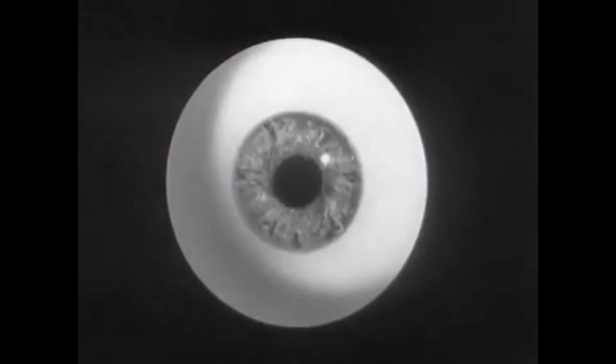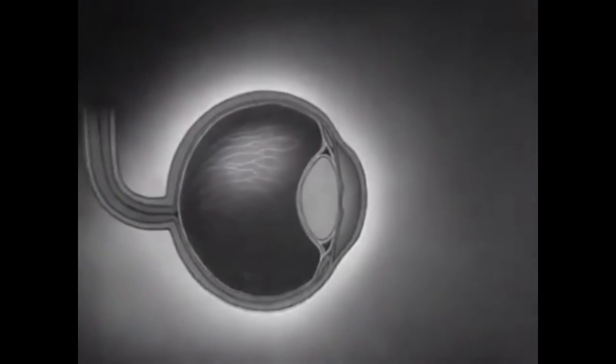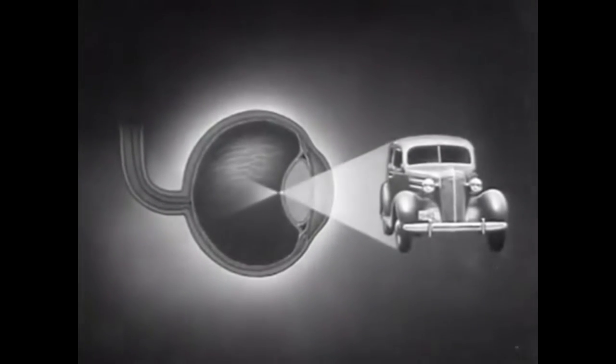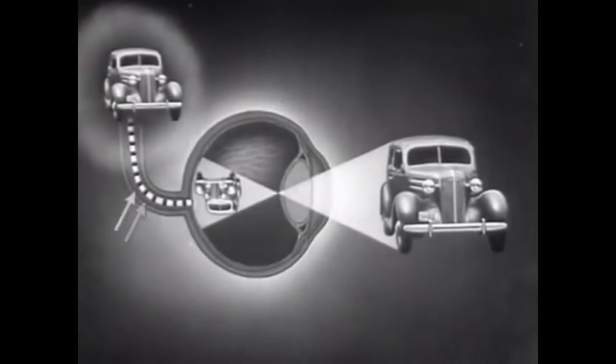To understand how we see, let's turn the tables on the human eye and look at it instead of through it. The light reflected by any object we look at passes through the lens of the eye and is focused upside down on the sensitive surface called the retina. This retina passes the impression onto the optic nerve, which sends it to the brain, and we see it right side up. The reflection will stay on the retina as long as the object is in view.